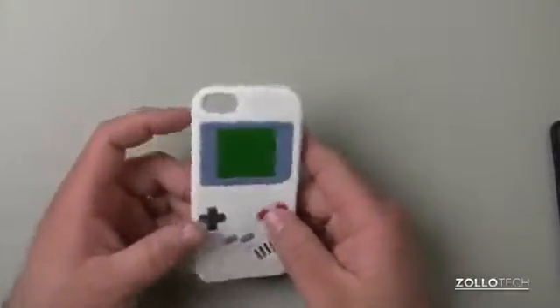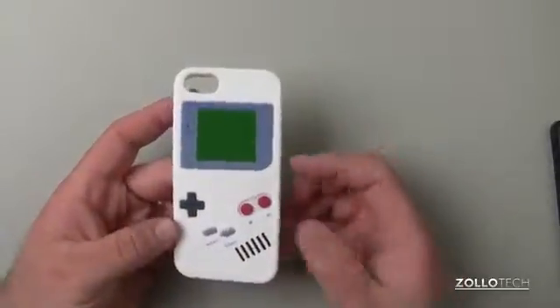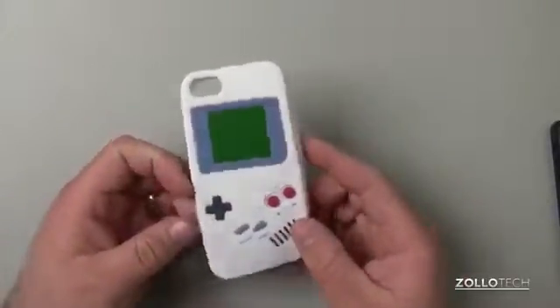This is a retro case — they actually call it the Game Boy Retro Case. It's made out of silicone and it's about $15.